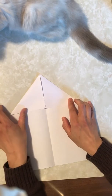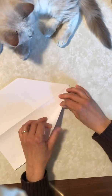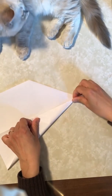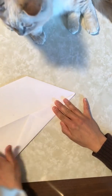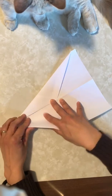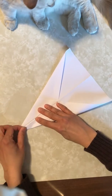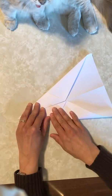And now, we flip the paper over and fold the corner again. Are you helping, Zero? You have to place the paper down. Oh, this side. Make sure this point is really pointy.